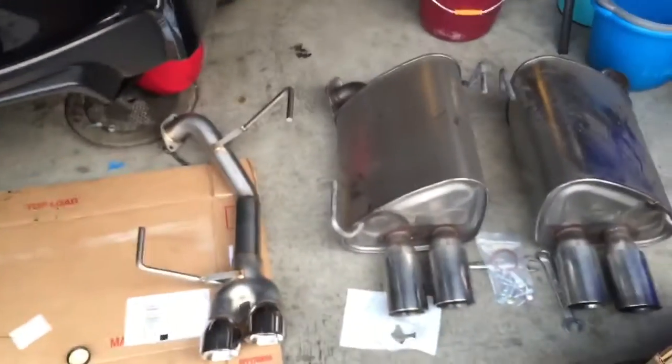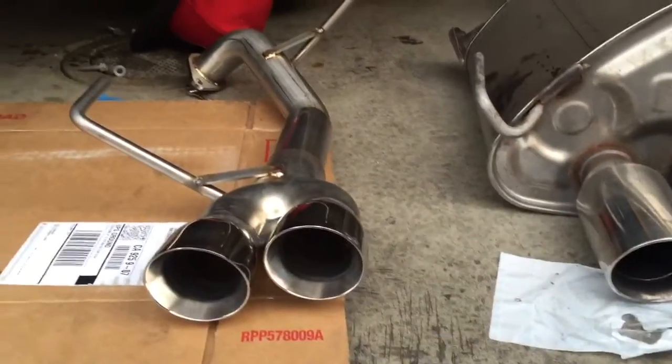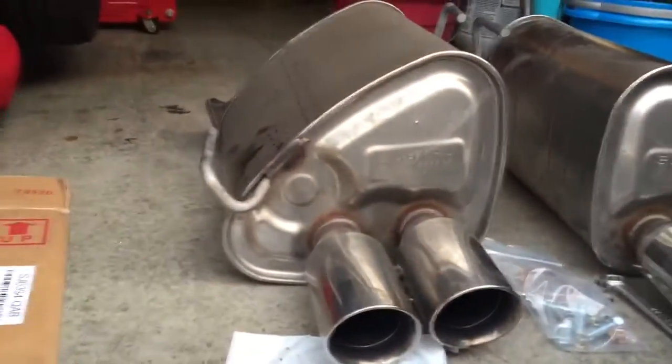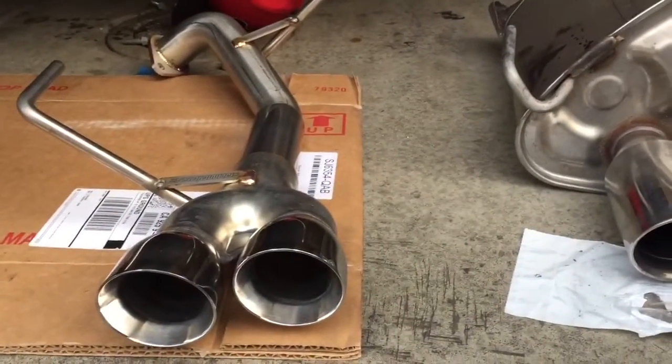When you finally take it out, you can see what the difference is. How much do you think this weighs? Like 10 pounds? About 10 pounds — 10 to 15 pounds. This one looks like a walrus and this one looks like an alligator.